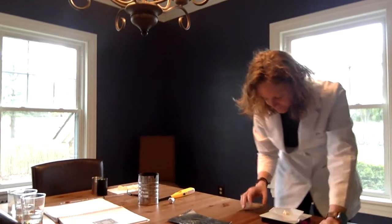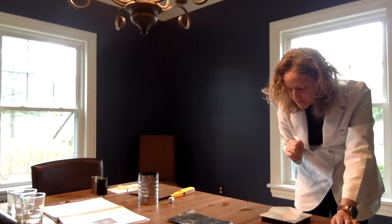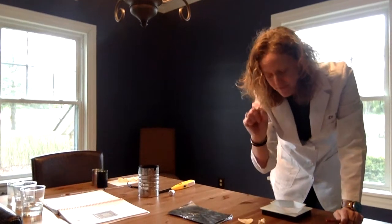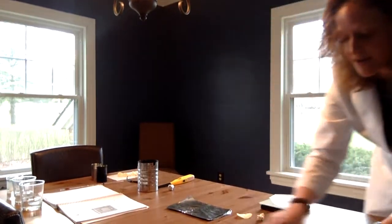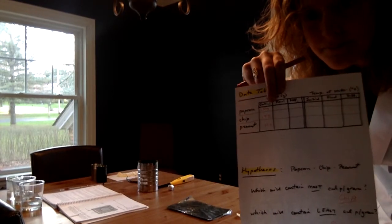Potato chip — I'm going to zero it again. Potato chip: 0.41 grams. Isn't it fun to do science? In what other lab are they going to be burning up food? Now we'll do the peanut: 0.53 grams. So we have the initial food weights. After we burn the food, we're going to weigh them again to get the final weights, and then we're going to take the difference.